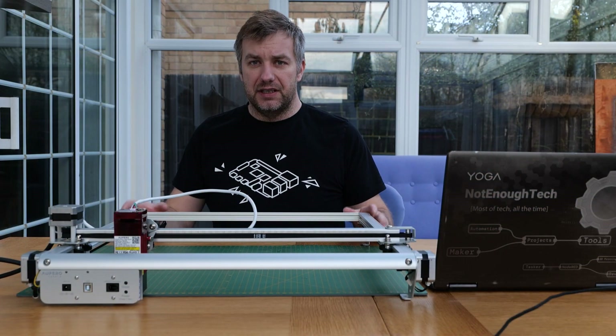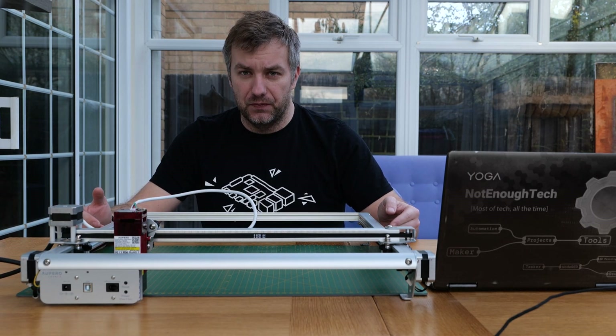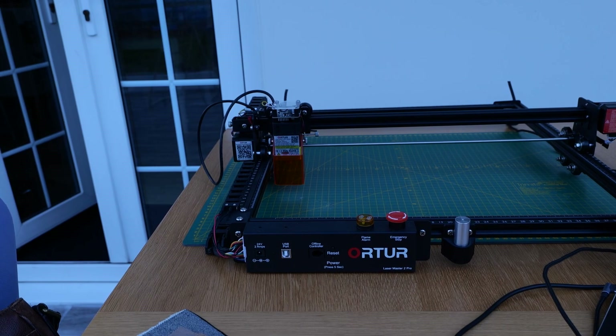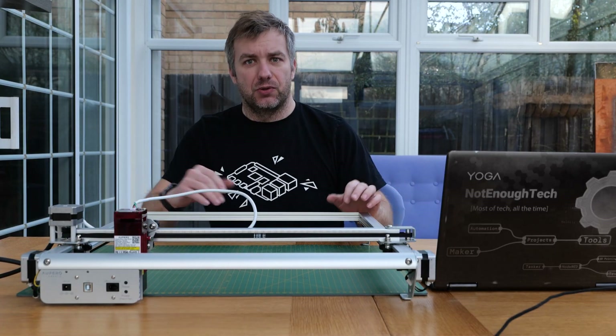So if you ever wanted to jump into engraving and the price of the original laser engraver I reviewed previously was slightly too steep, then this is the solution for you.